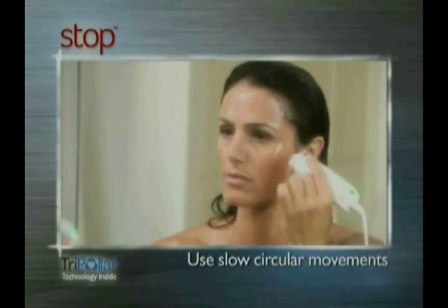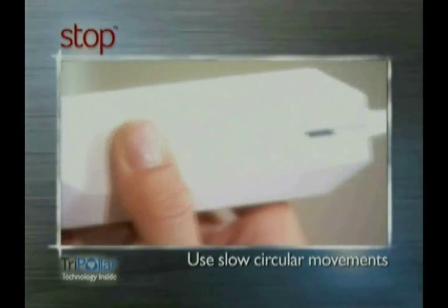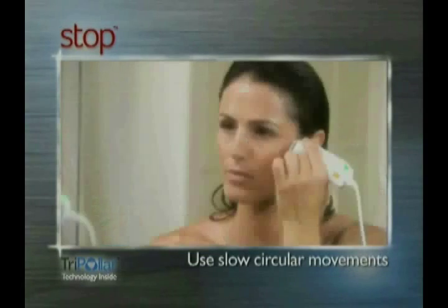Move to an adjacent small treatment area and continue the circular movements until the orange light turns on again. Repeat this until you've covered the entire facial treatment area.